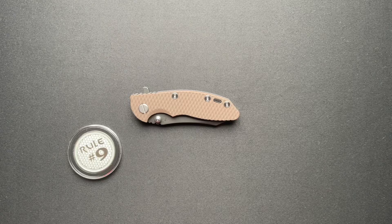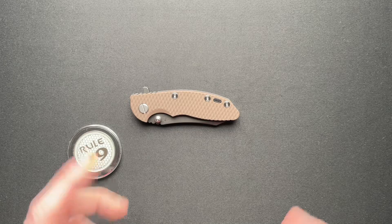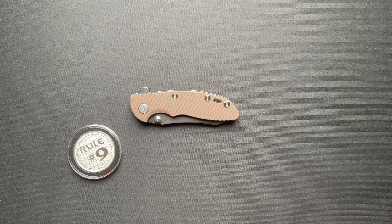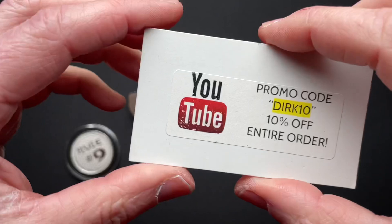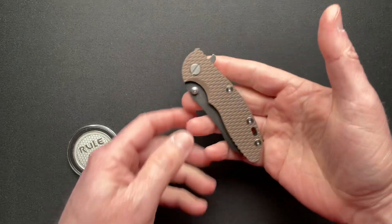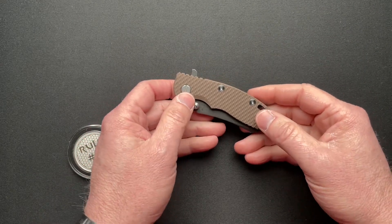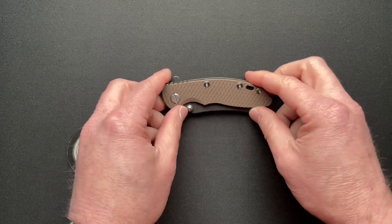Hey guys, back with another video. This is a Hinderer XM18 3-inch Skinner and this was loaned in by my buddy Gil. You guys already know the drill, don't need to go through it all. Links down below. Yeah, this is small. I know it's a 3-incher but yeah, it's kind of small. So let's just dive right into the specs.